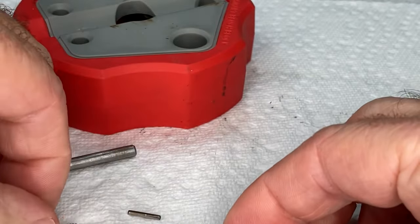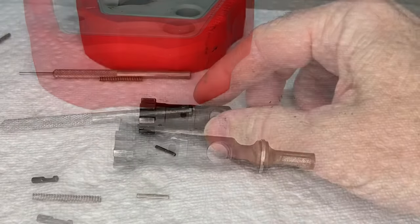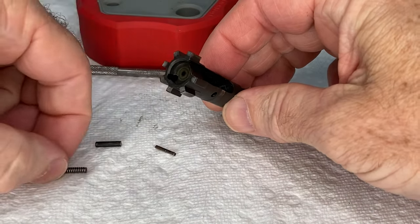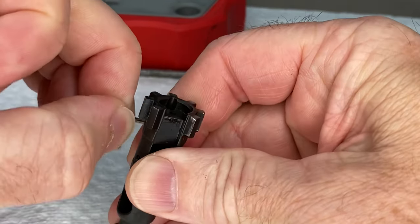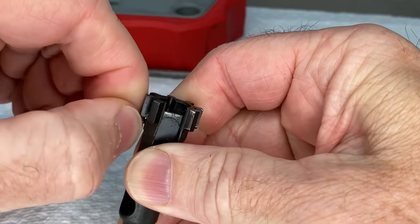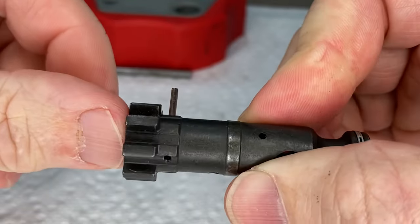Now we'll reverse the process and I'll show you how to put it back in. To put the ejector spring and plunger back in, first you want to take the pin and put it in one of the sides — just work it in there just far enough for it to stay. So just put it in just a little bit so it's sitting there like that.